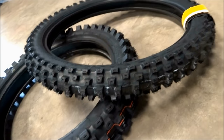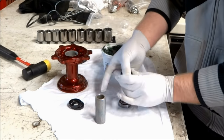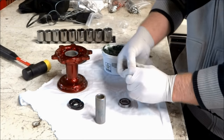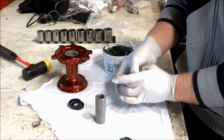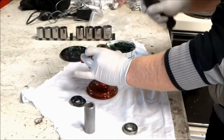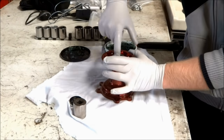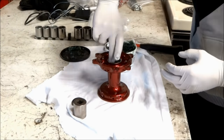For the tires I'll be mounting up a new set of Dunlop MX 51s. We're going to start out by installing the bearings and seals back in the hubs. Pack the bearings with grease and spin them around a few times, doing this a couple times until you can't put any more grease into the bearing. For installing the bearings into the hub, apply grease to both bearing surfaces and then find a socket with the same outside diameter to seat the bearing into the hub.